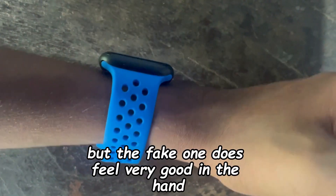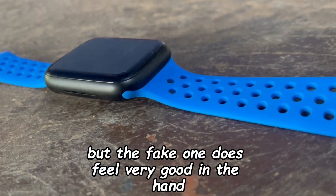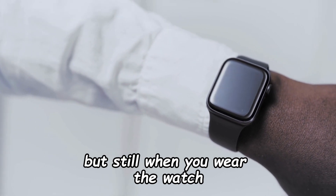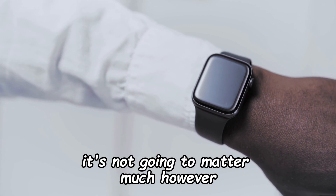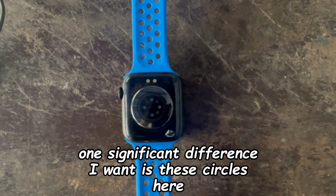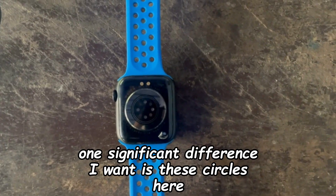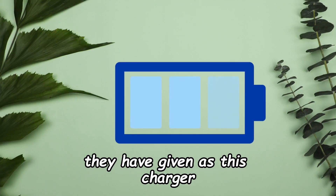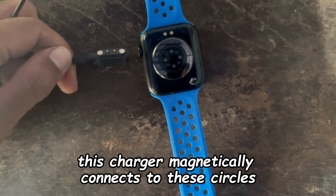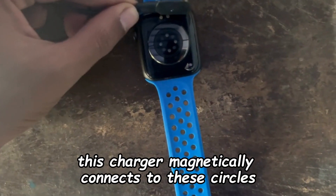But the fake one does feel very good in the hand. The bottom of the watch looks very different from the real one, but when you wear the watch it's not going to matter much. One significant difference is these circles on the bottom — they are for charging, and the included charger, which doesn't look realistic at all, magnetically connects to these circles.